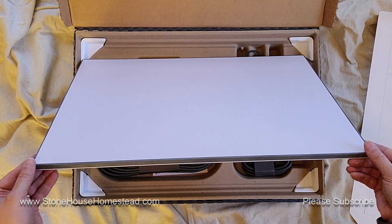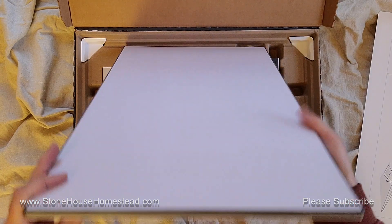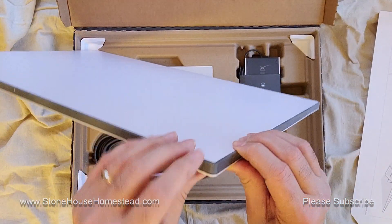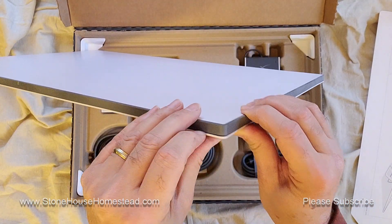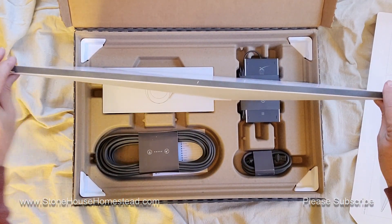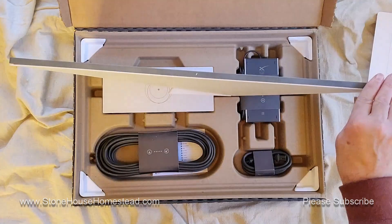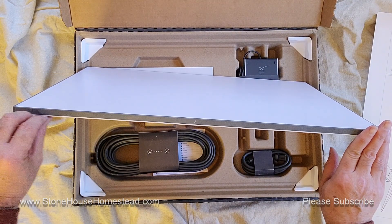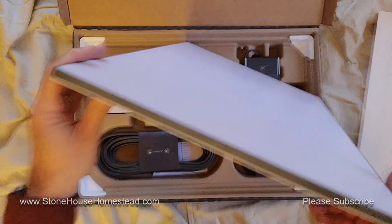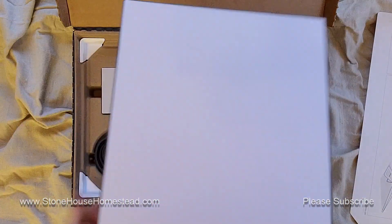All the edges are pretty clean. I'm not sure if this is in focus, but the edges here are a little bit separate — not separate, but it's not flush. I'm not sure why that's the case. But it's actually not too heavy.